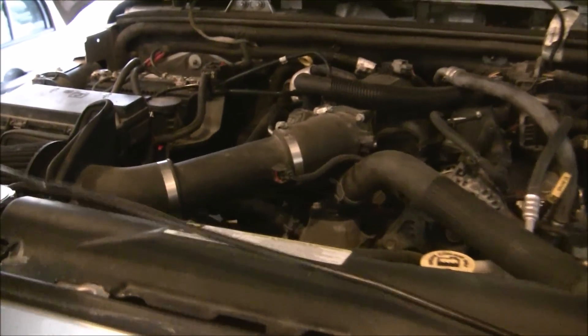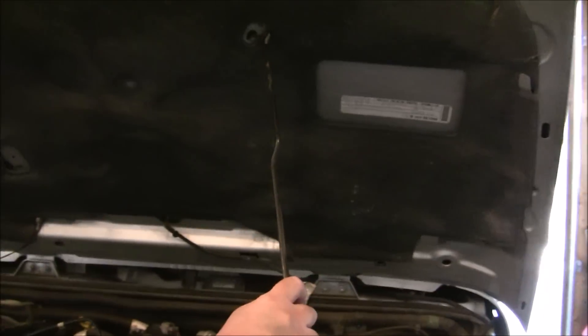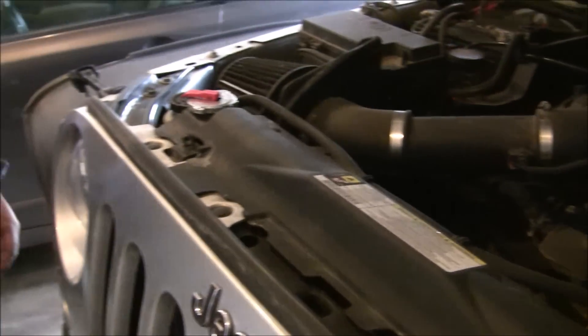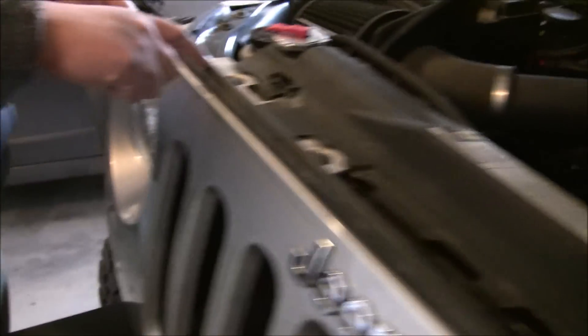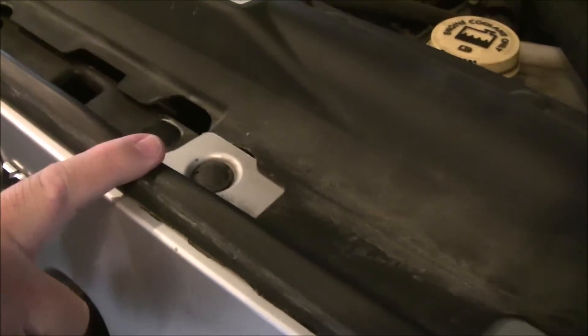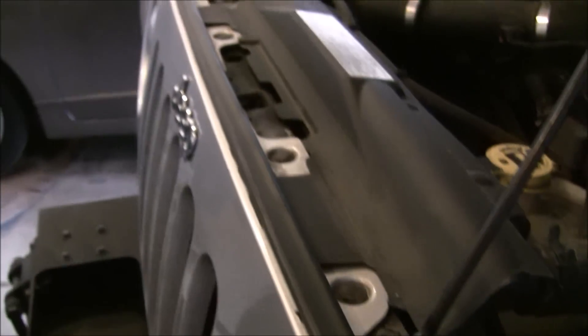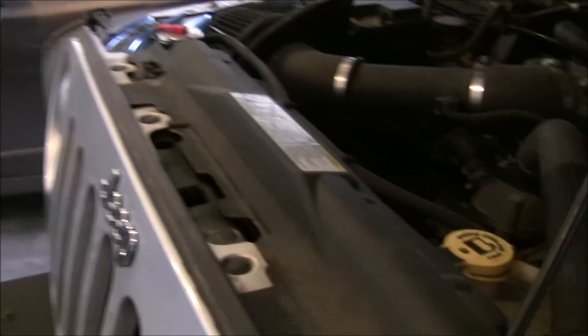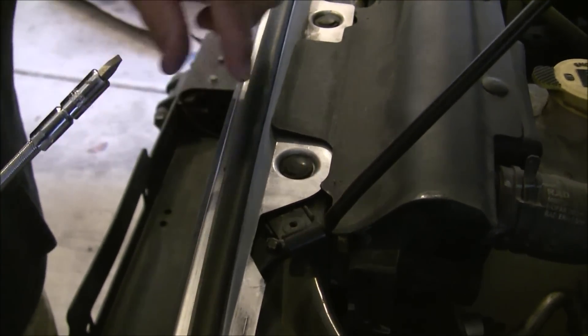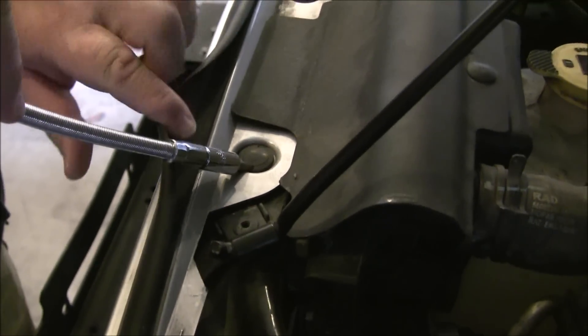We open the hood and what we want to do is take these fasteners out. There's one here, here, here, here, here, and there — so all told that's six fasteners. Removing these pins is the easiest way to get started.